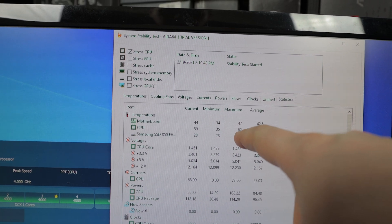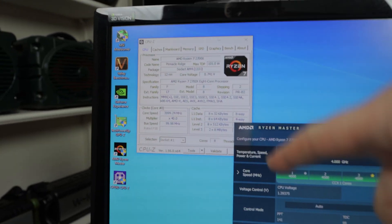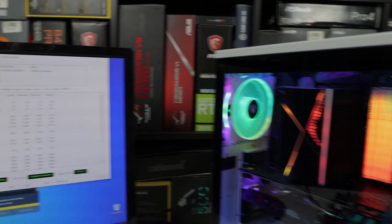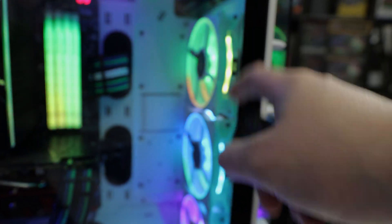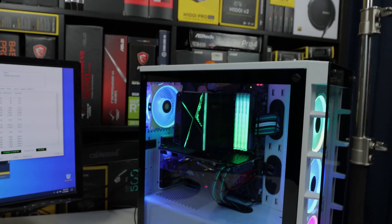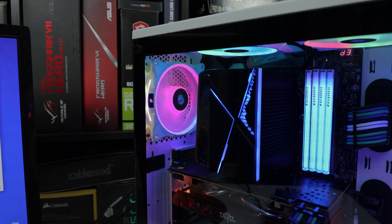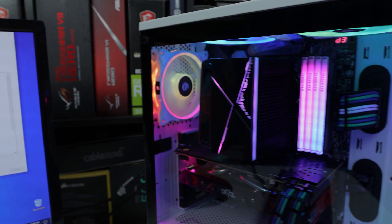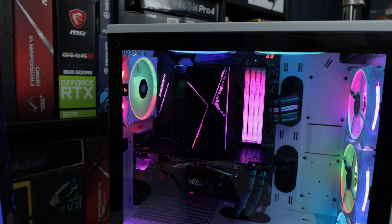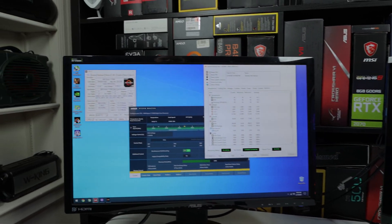After running for over an hour and 14 minutes, the maximum temperature hit 62°C, minimum 35°C, and current is sitting at around 59–60°C. Not bad at all for an 8-core CPU at 4GHz all-core. The fan noise at around 1800 RPM is acceptable — not too loud. You could always swap in a different fan if you don't like the sound.